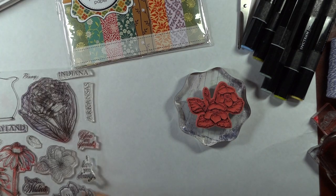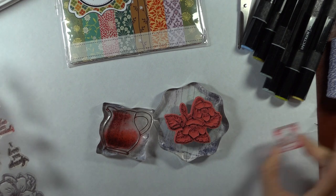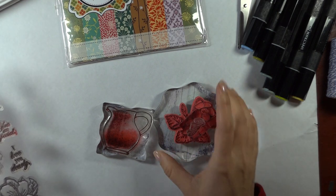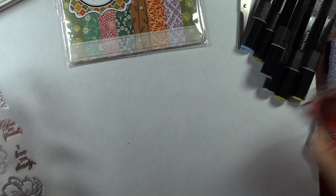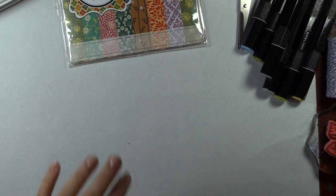The other products that you will need today, in addition to the stamp sets, you will need some acrylic blocks to put those stamps on in various sizes. You want the block to be as close to the size of the image as you can get to prevent rocking.